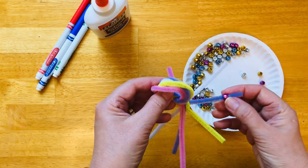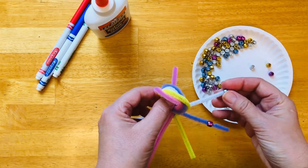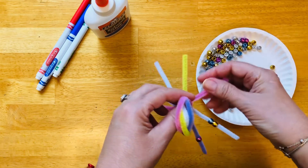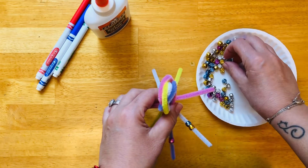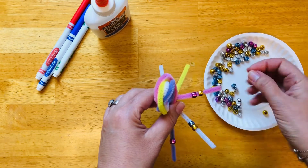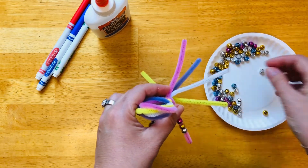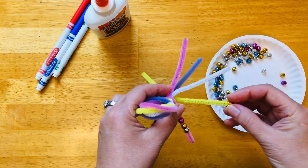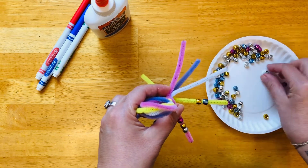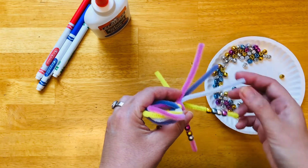This is one. On the second leg I will put two beads — one, two. On the third one there will be three beads — one, two, three. On the fourth one, you guessed it right, it will be four — one, two, three, four. I hope you are counting with me.